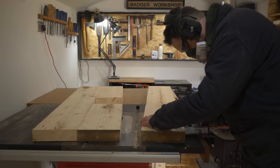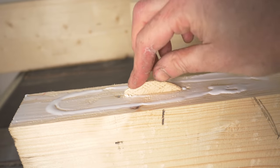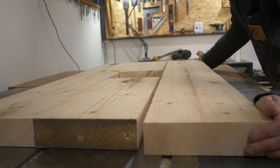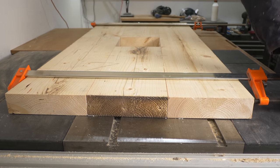What it's great for is gluing up panels made out of several bits of wood. It really helps keep them aligned and flat while you're gluing and clamping them together. It certainly makes life a lot easier doing that, but it's not essential and you can achieve the same thing in other ways, though it's probably more of a faff.